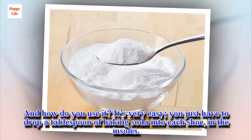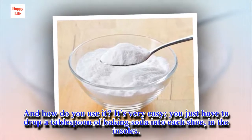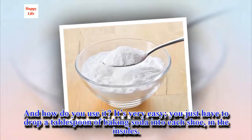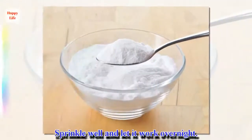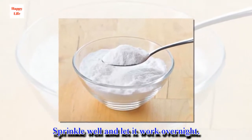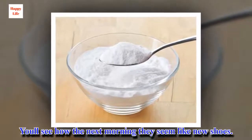And how do you use it? It's very easy — you just have to drop a tablespoon of baking soda into each shoe, on the insoles. Sprinkle well and let it work overnight. You'll see how the next morning they seem like new shoes.